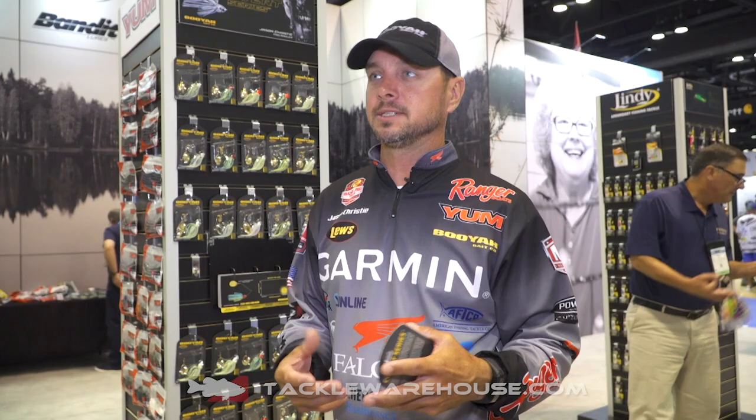Hey guys, Jason Christie here. We're in the Booyah booth at ICAST 2019. We have a very special bait this year from Booyah — it's a bait that I helped develop, my family helped, and we've been working on it for 25-30 years. It's the Covert Series spinnerbait.